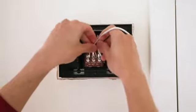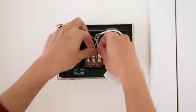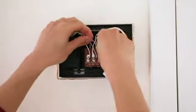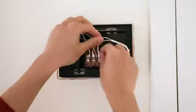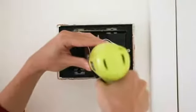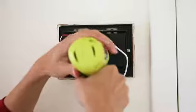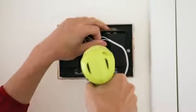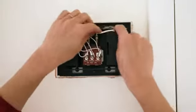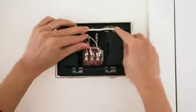Connect the power kit wires to the terminals in your chime box and tighten the screws. Make sure the existing chime wires are still connected to the terminals. Next, place the power kit inside of the box. Replace the chime cover once complete.